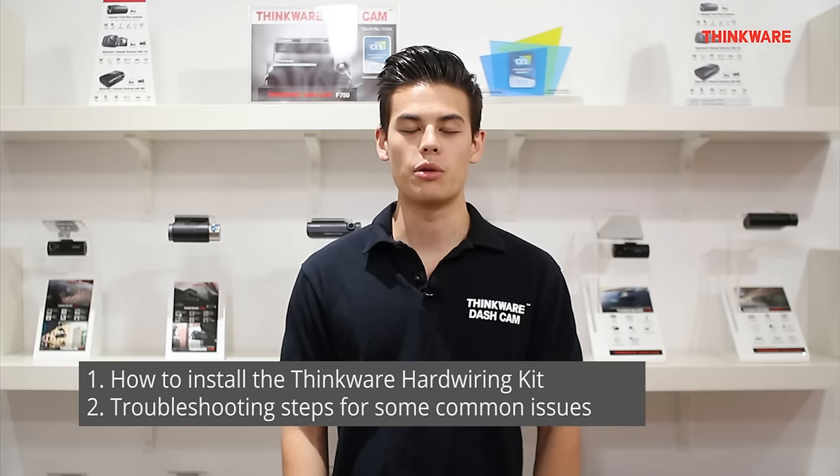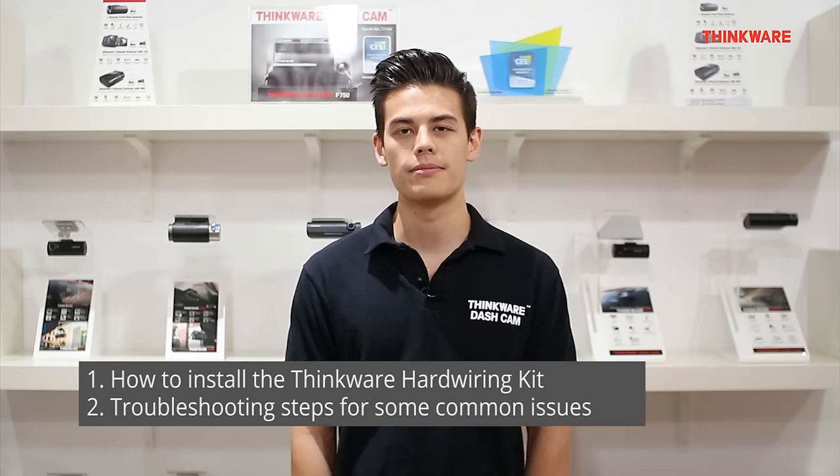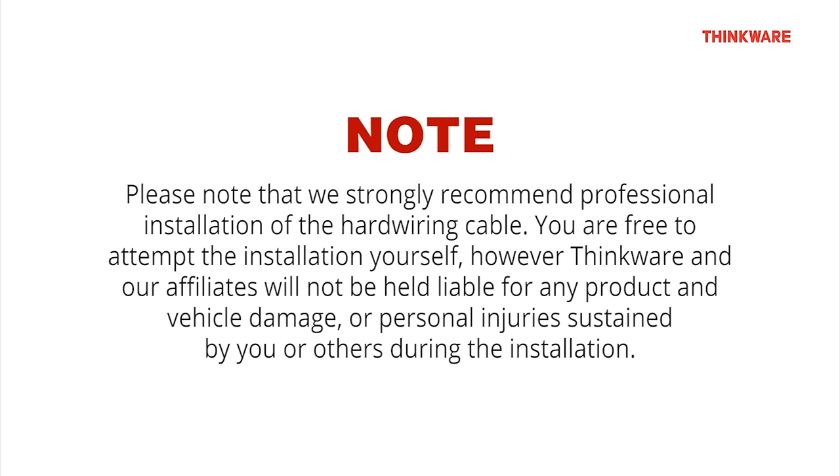First we'll show you how to install your Thinkware Hardwiring Kit, then we'll go over some troubleshooting steps to help with some common issues. Please note that we strongly recommend professional installation of the hardwiring cable. You are free to attempt the installation yourself; however, Thinkware and our affiliates will not be held liable for any product and vehicle damages or personal injuries sustained by you or others during the installation.